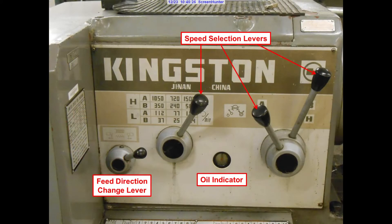In the speed control panel, you have levers to change the RPM of the lathe. This particular lathe, looking at the chart, you can see that it can run as slow as 37 RPM or as rapid as 1500 RPM by moving the levers to the appropriate position. This lathe is set up with the lever in L and B and the speed selector fully to the right, meaning it will run at 54 RPM. Also on the speed selection panel, you have the feed direction change lever and the oil indicator.